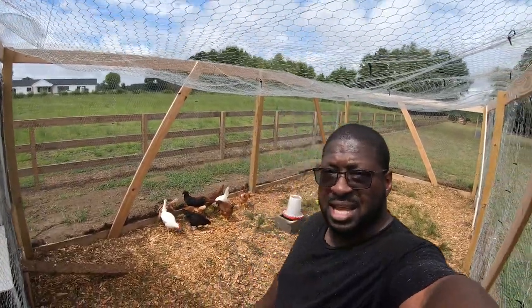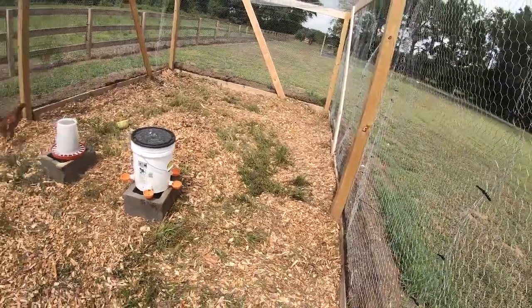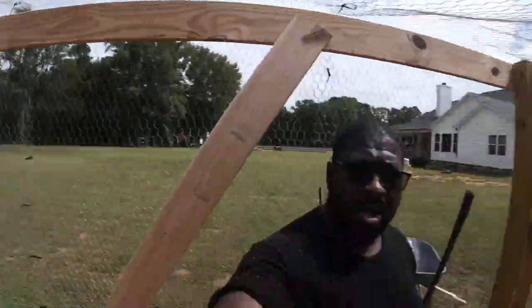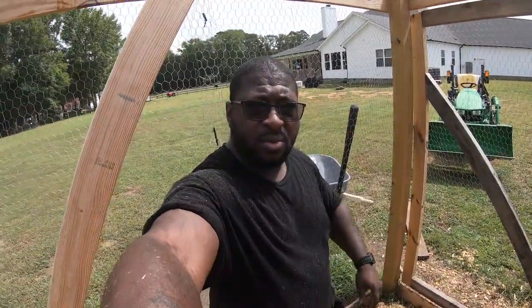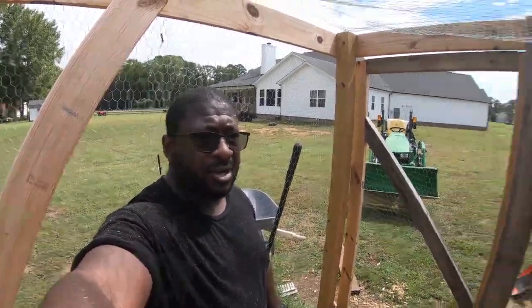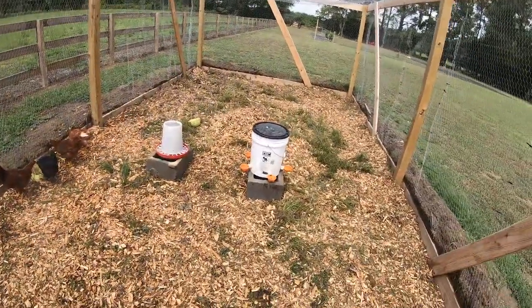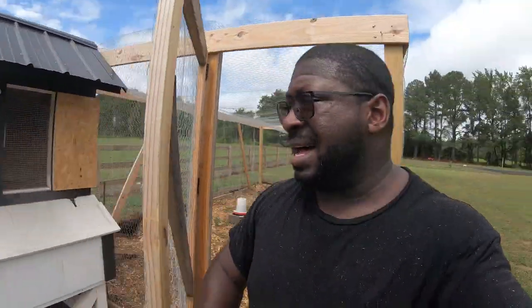That's it for the chicken coop and the chicken run this morning. Please like, comment, subscribe. We started off in the rain - it was a rainy day when I started - but the sun has come on out, because it saw that there was at least one determined person to get things done today. I'll take it.